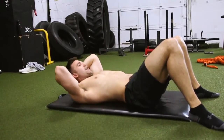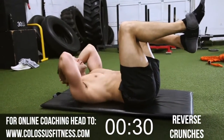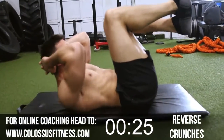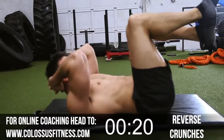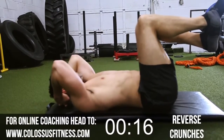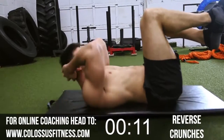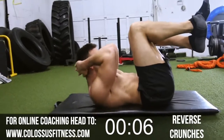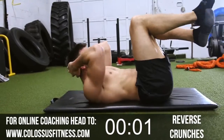All right, second-to-last exercise — hopefully you're hanging in, I'm feeling it, getting my sweat going. Hands behind your head, feet up. We're going to crunch up — one, two — try to get as close as you can to that knee. It's okay if something gets in the way a little bit. Keep going — seven, eight, nine, ten, twelve, fourteen, fifteen. Three more — three, two, last one!